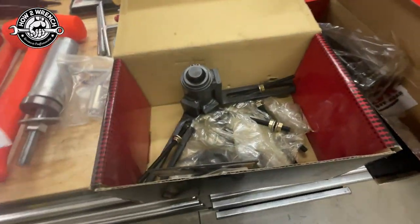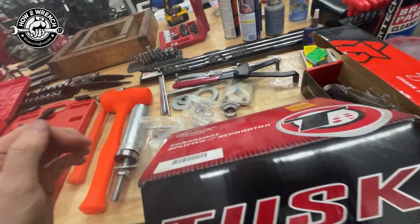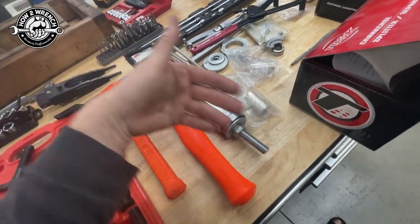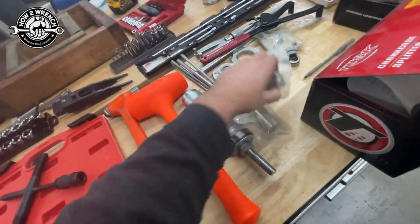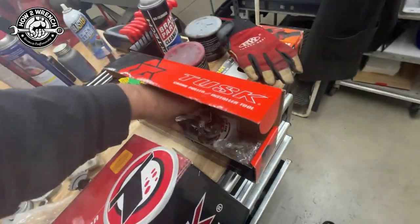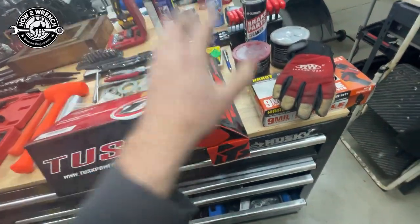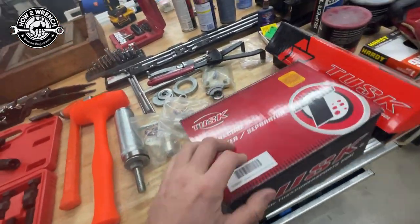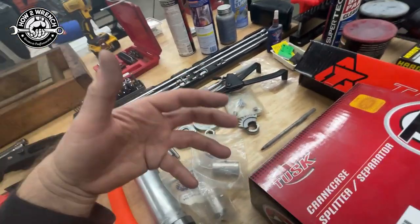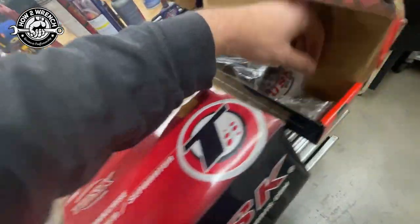This is a crankcase splitter tool — it's essential. It's the only way you're getting those cases apart without breaking them. This is my KNL brand crankshaft puller; it pulls the crankshaft into the case with a couple of different adapters. I've had it forever. I also did a product review for Tusk and their version works great at a great price point — Tusk tools are awesome quality. These tools pull the crankshaft into one crankcase half, you drop your transmission in, then pull the other case on.